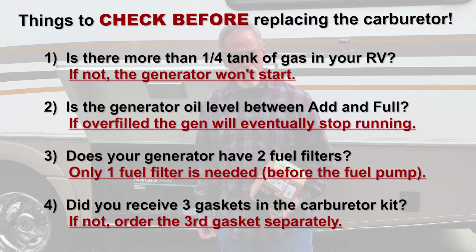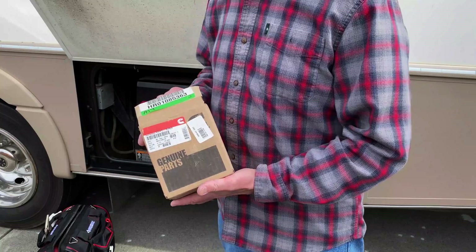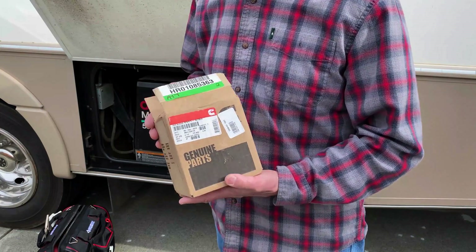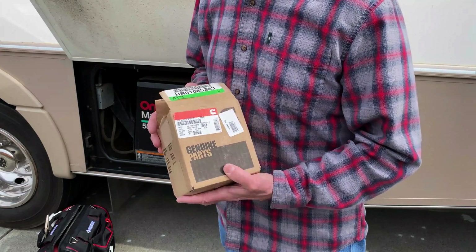The RV shop thinks it's a stuck valve and the estimate for repair is $1,300. So I called Cummins Onan to identify the exact replacement part, then I ordered it from Amazon. It cost just a little under 350 bucks.